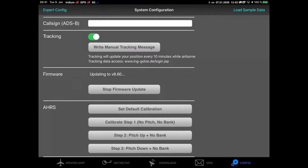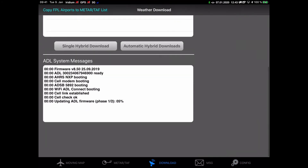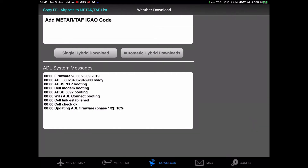Once we've started the firmware update, I suggest switching over to the download page, as in the message window at the bottom of the download page you will get current updates on the download process.